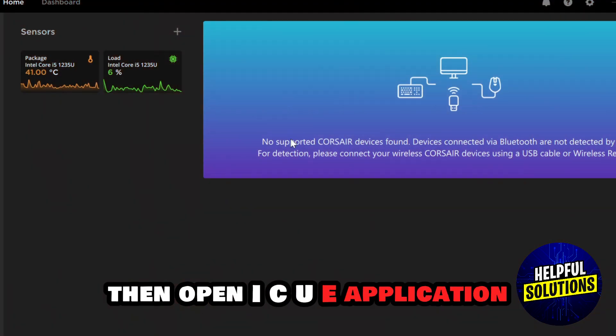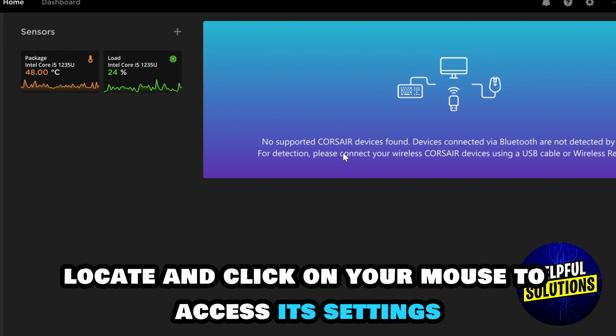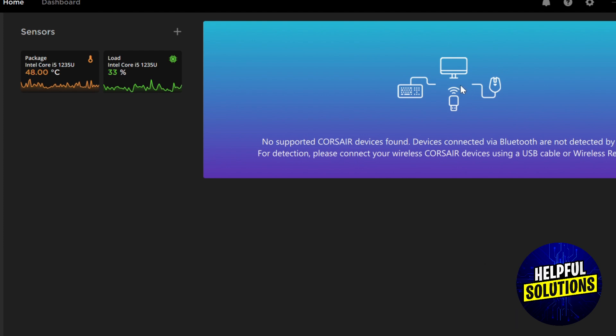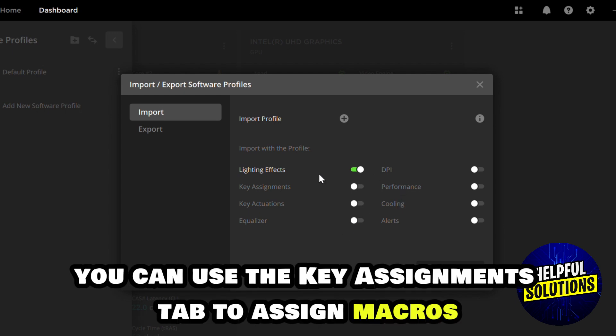Then open the iCUE application. In iCUE, locate and click on your mouse to access its settings. To customize settings, navigate to the Lighting Effects tab to adjust lighting, and use the Key Assignments tab to assign macros or other actions to buttons.